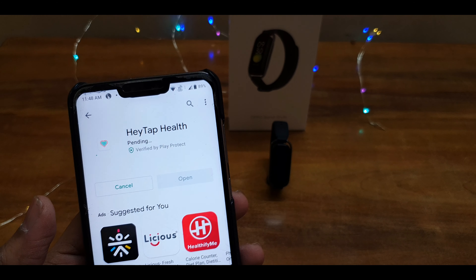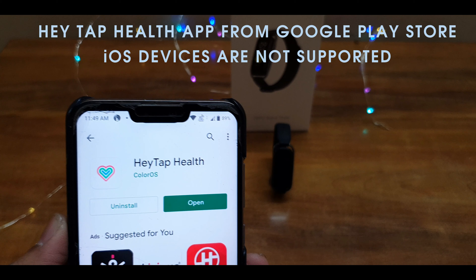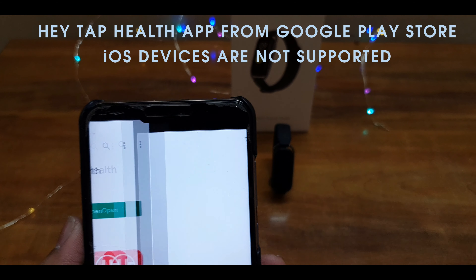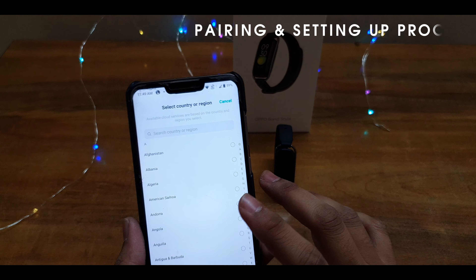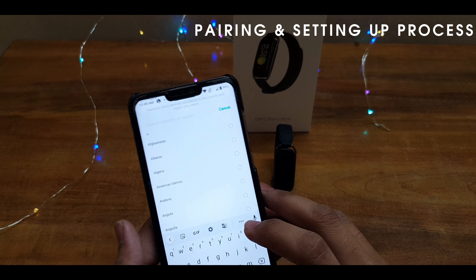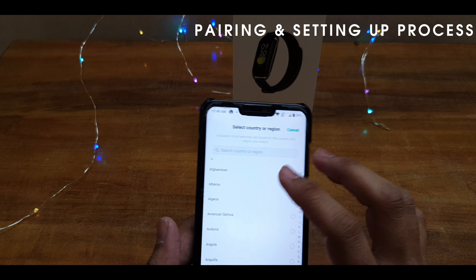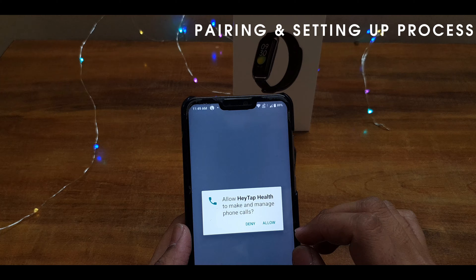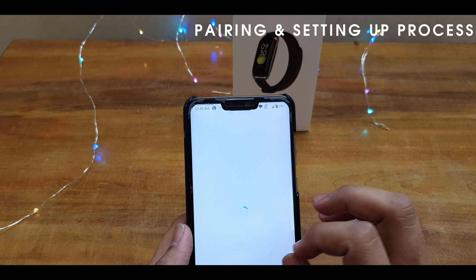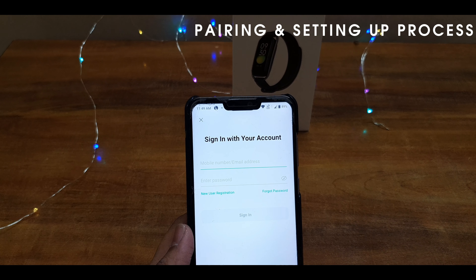For pairing, download an app called Health Tap or the Oppo Health app from the Google Play Store. This band supports only Android devices, not iOS. You should sign in with your Oppo account.